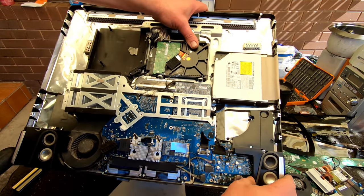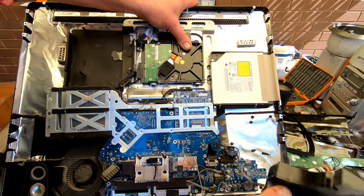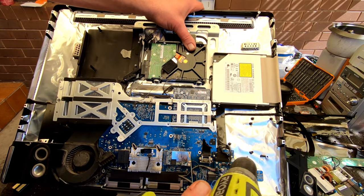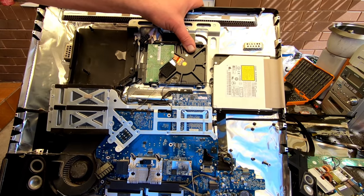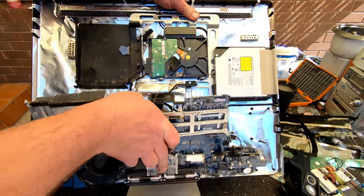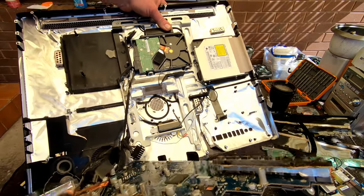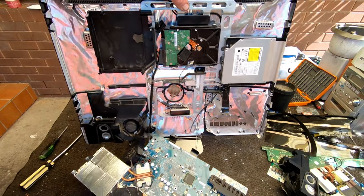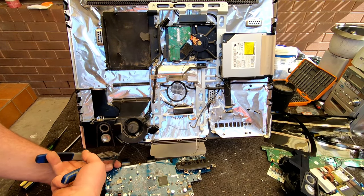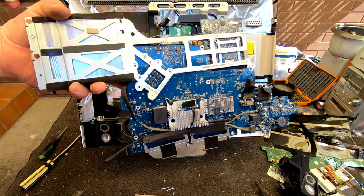It's just a matter of feeling your way through and seeing what's holding it back. Alright - speakers. There it is. Found our hidden screw. That should just about do it.